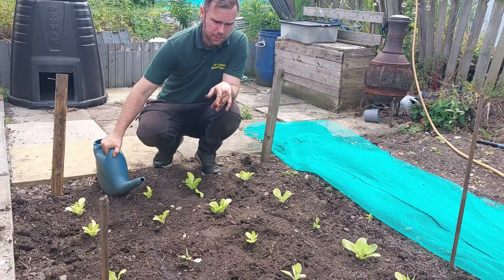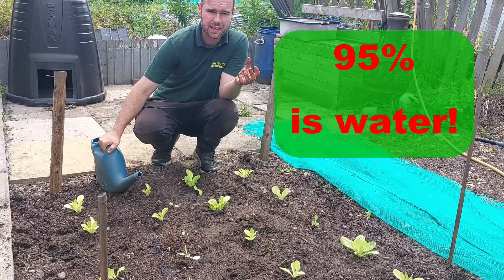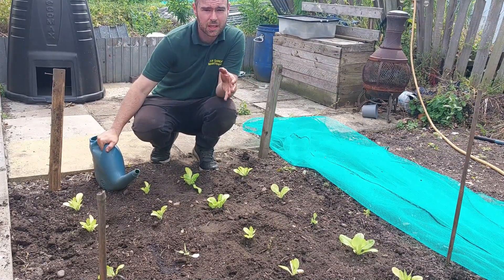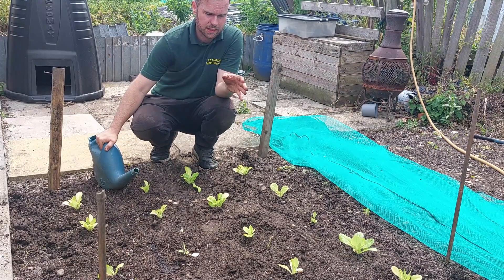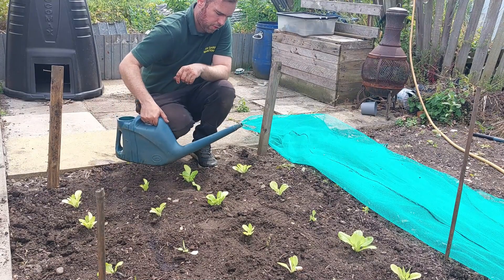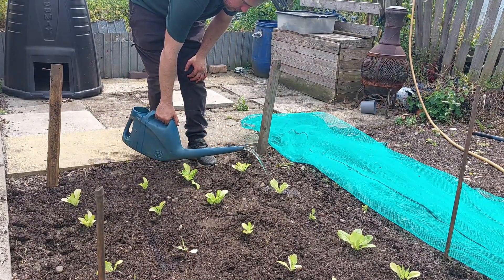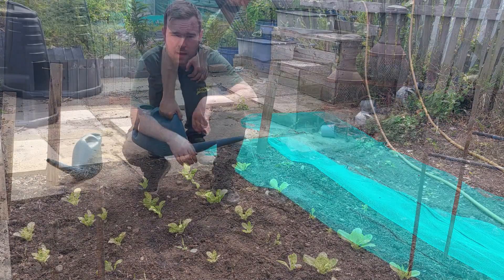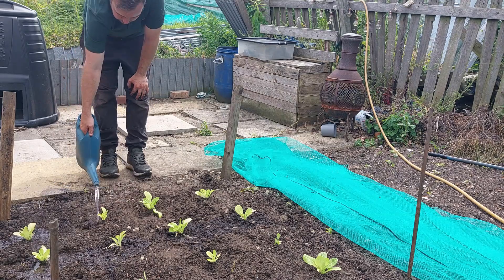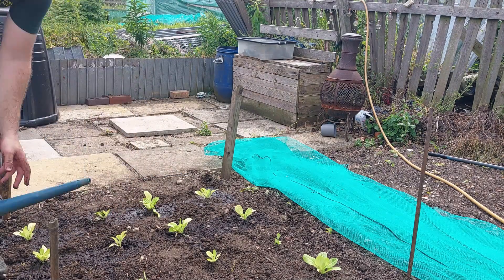They're all in the ground now. A large percentage of lettuce is made up of water, so that tells you they need a lot of water. What I'm going to do is every two or three days just give them water. I always prefer to water the base of the plant rather than sprinkle it on top, because that reduces the threat of scorching especially in the hot summer.